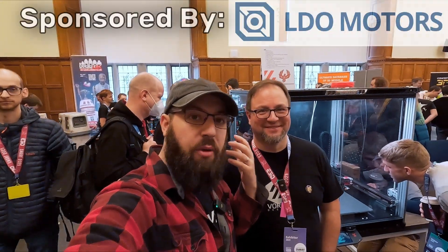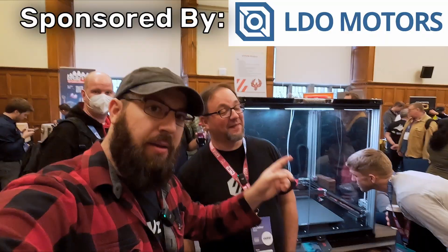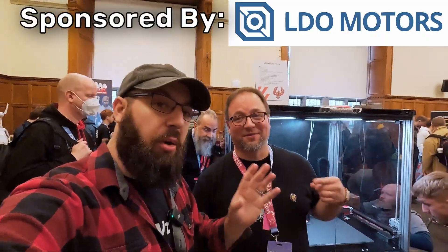We're here at RepRap Fest again with Max and the big Voron again. But we got some updates. So what exactly are we looking at here, Max?